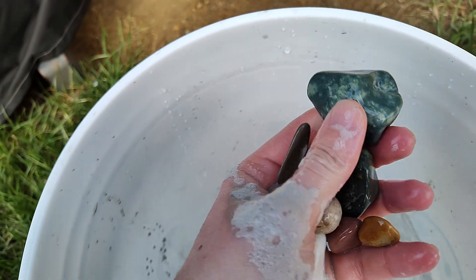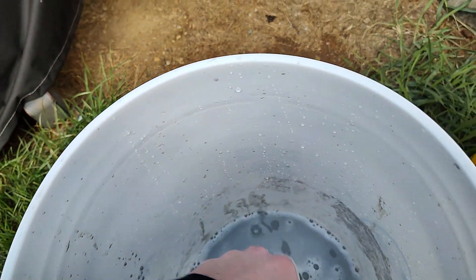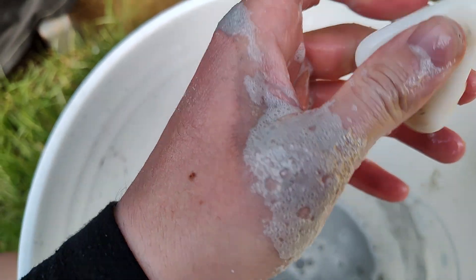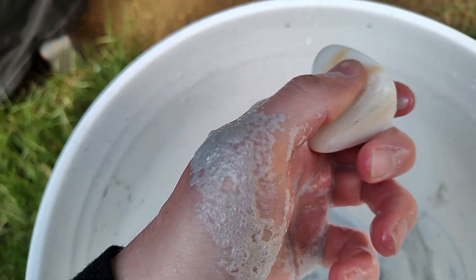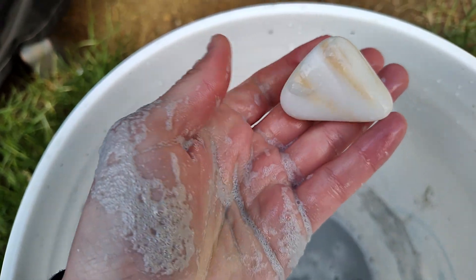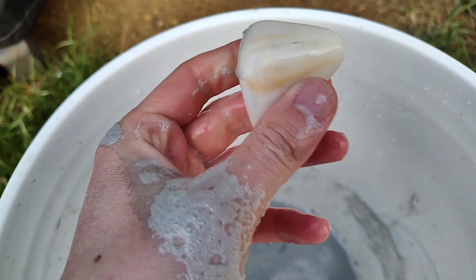Oh man, that's awesome! Now this one right here — this was actually a big chunk of quartz, like a very huge chunk, and it shrunk down to this size. I'll have a picture posted of what the big piece looked like before.